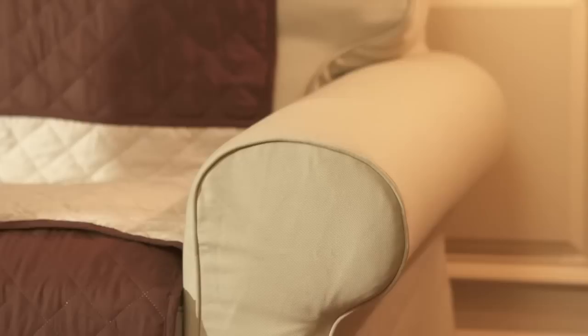The covers fit couches, love seats, and chairs perfectly and match any decor. The reversible furniture cover's overlapping flaps are designed to hold it firmly in place, keeping your furniture hair, stain, and dirt free.